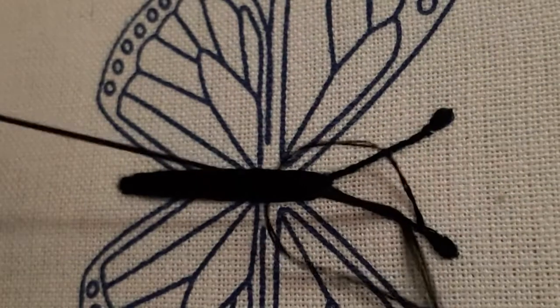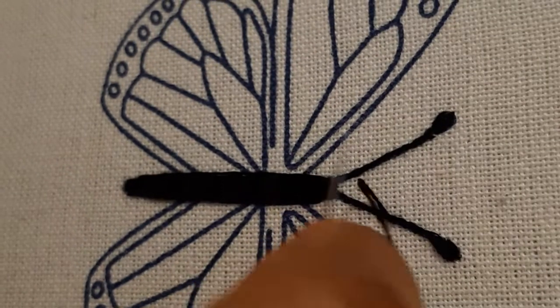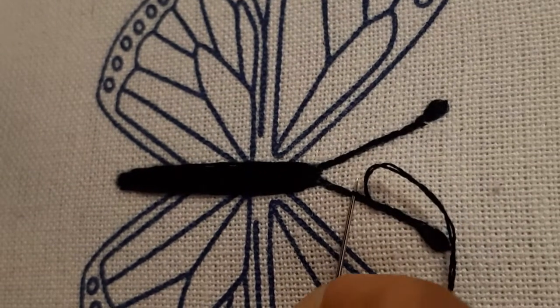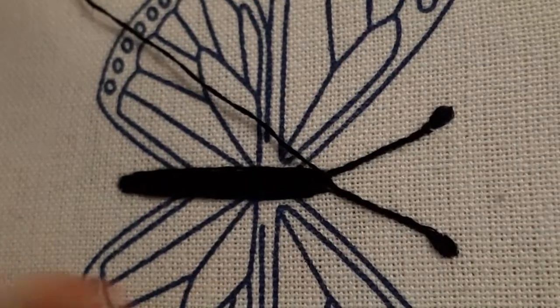We take the needle under and roll the needle under the backstitch. Then we take the needle again and wrap the yarn under the backstitch. We are not taking the needle under the fabric — we are just taking the needle under the previous backstitch that we have done, rolling the thread and whipping it. That is how the name comes: it is a whipped stitch.